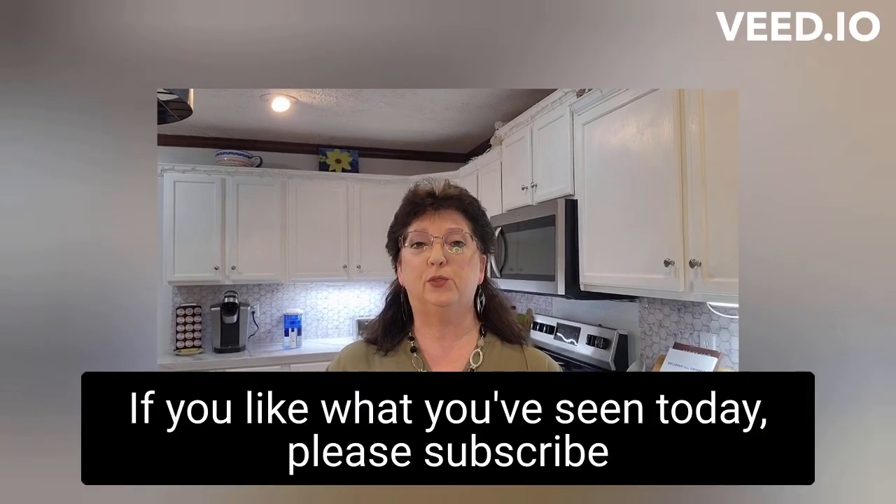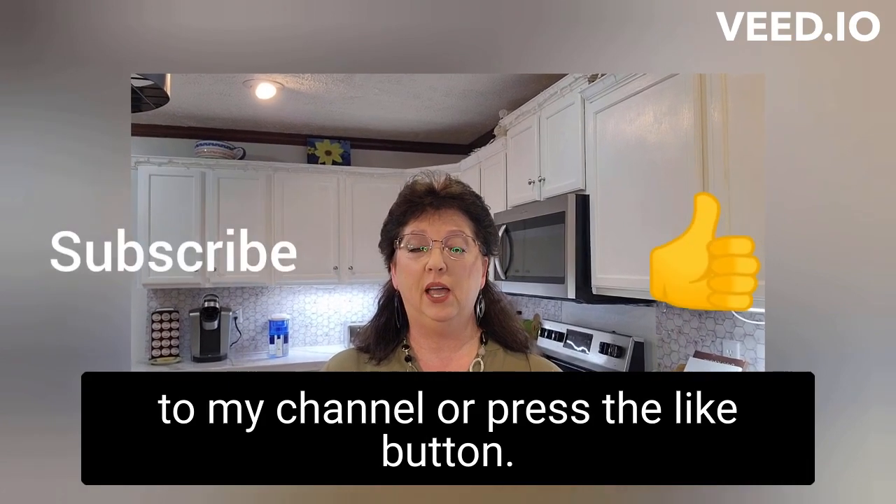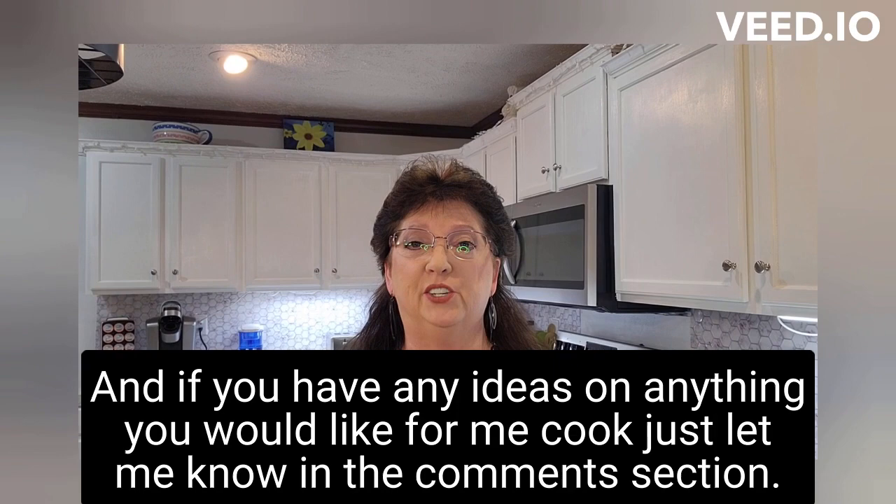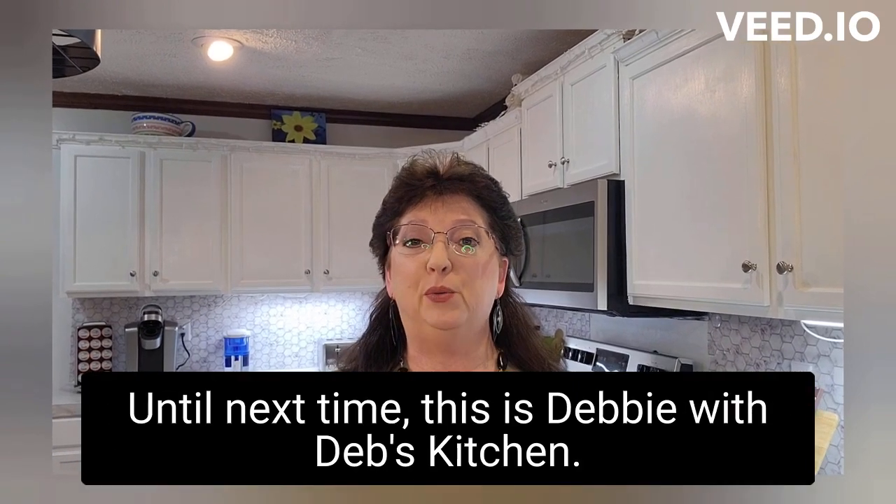If you like what you've seen today please subscribe to my channel or press the like button, and if you have any ideas on anything you'd like for me to cook just let me know in the comment section. Until next time, this is Debbie with Deb's Kitchen — goodbye!